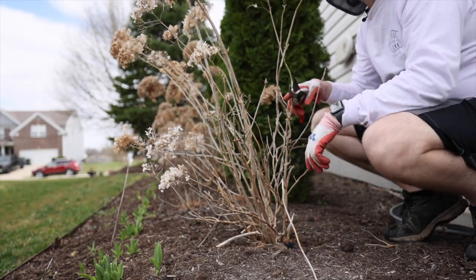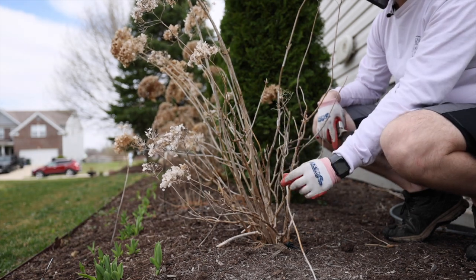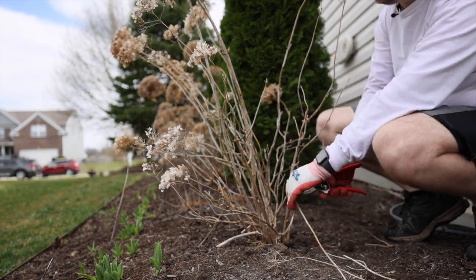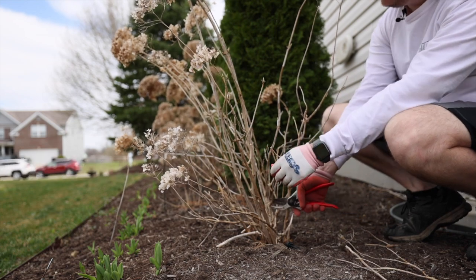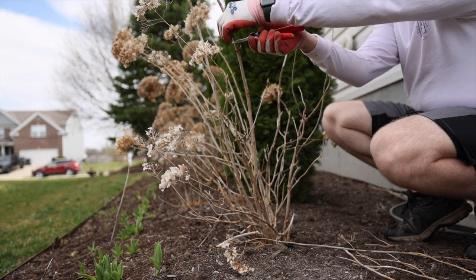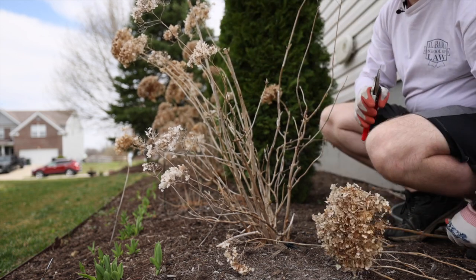When you're pruning your hydrangeas, you want to remove any really spindly growth like this right here — I'm just going to cut this down to the bottom. You don't want to encourage blooms on that because they will flop. So I'm just going to cut off all this small wood and leave the really big sturdy wood.